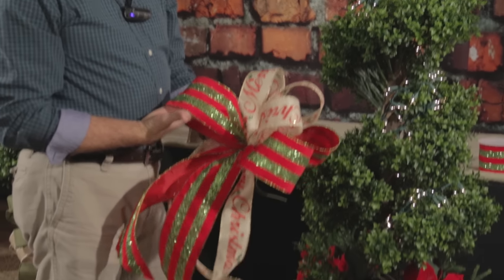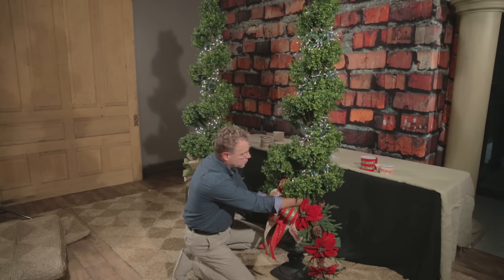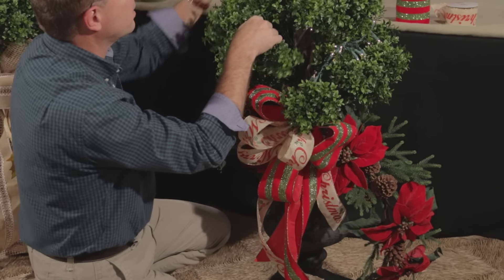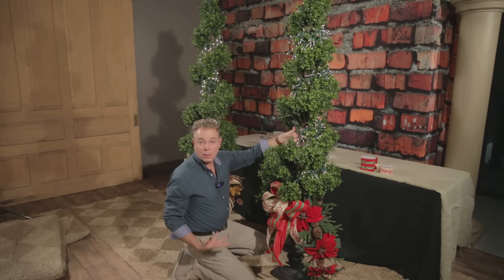Again, attach your bow in the center where the two teardrops come together, and just that quickly you have completed a dramatic, full look for any entryway.